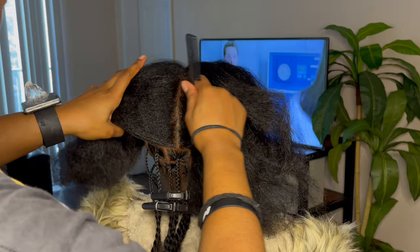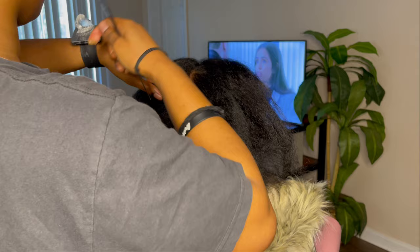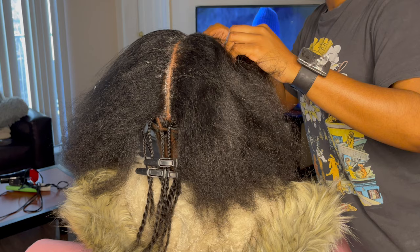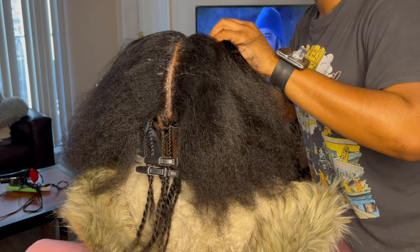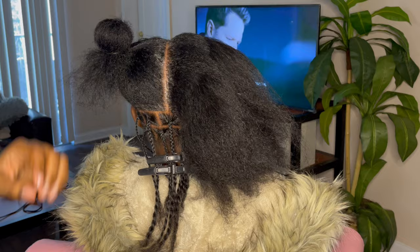Now once I start parting for the rest of the hair, the first thing I'm going to do is make a part directly down the middle of her head using the bridge of her nose as a guide. I go to the front to make sure it's straight — don't be afraid to stand in front of your client. I'm using gel to make sure that part is clean, going back and forth to make sure it aligns with her nose and then with the middle of the nape of her neck.